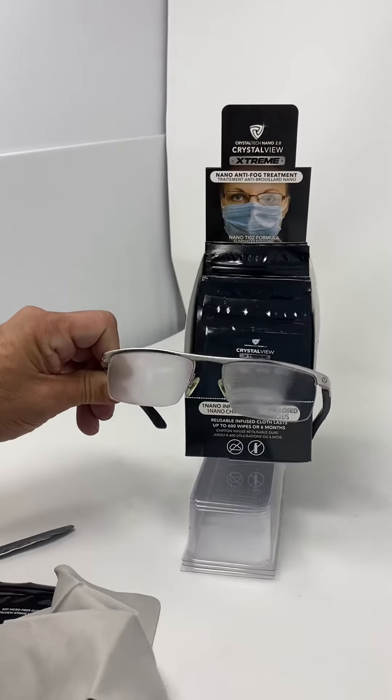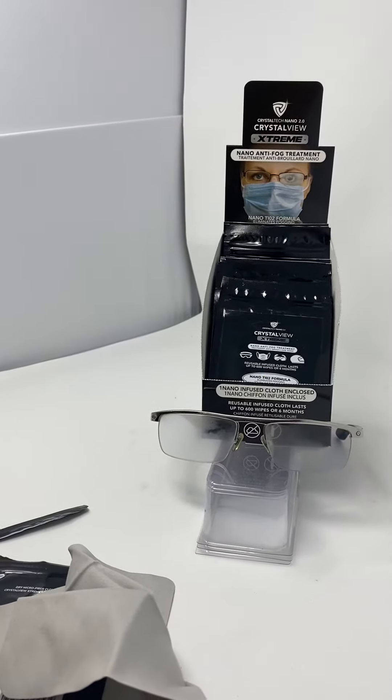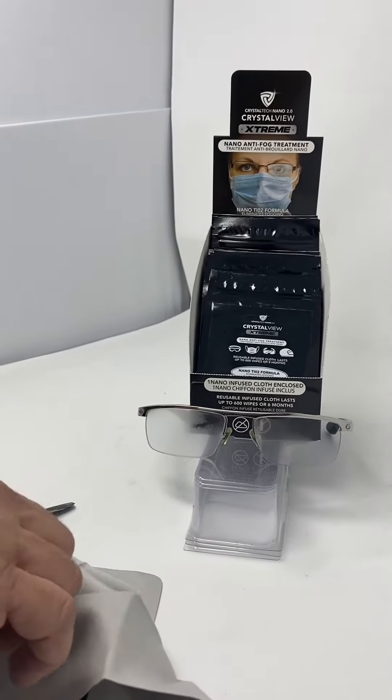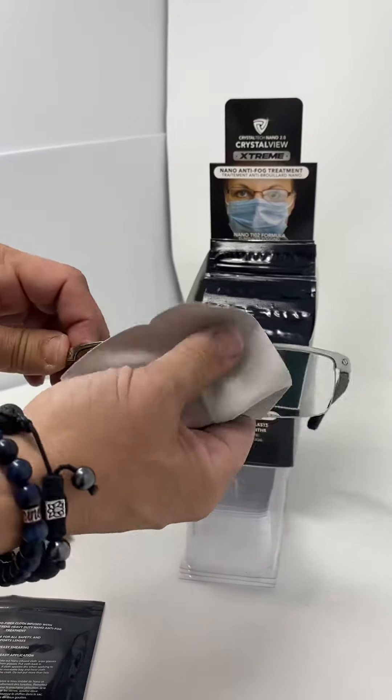Now I'm gonna put on the CrystalView Extreme Anti-Fog and you can see what's gonna happen. All it requires is one wipe, just like that.